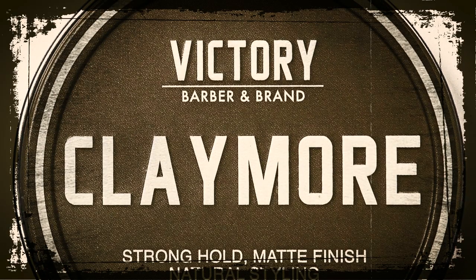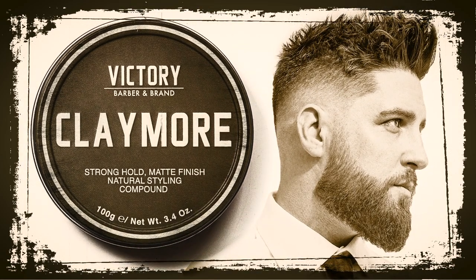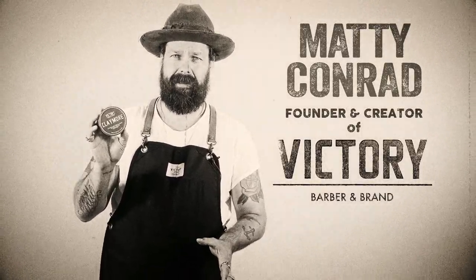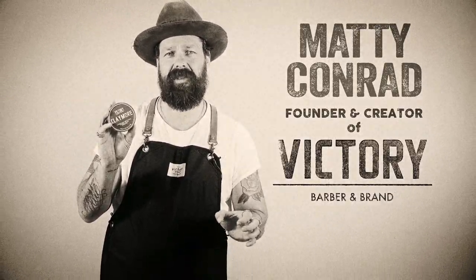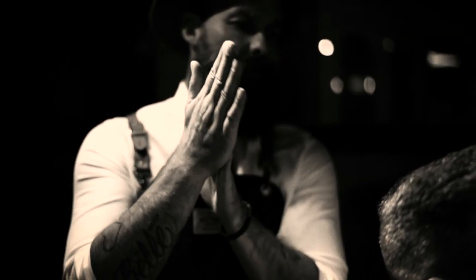Victory brand Claymore is an advanced, scientifically designed clay product that will create an artfully disheveled and aggressive look in the hair. Claymore is a beeswax base that runs two specific types of clay that, when combined, become a super clay — absorbing oils and keeping the product matte and tacky all day.